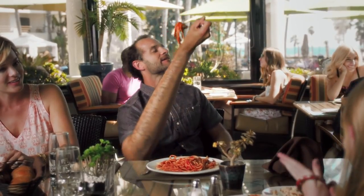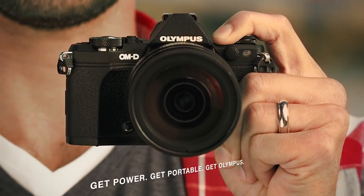So, take it from me. Get the new Olympus EM5 Mark II. It's as powerful as a DSLR, but almost half the size, so you can shoot professional quality photos and videos.